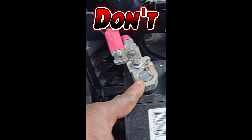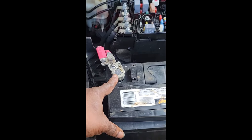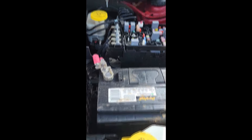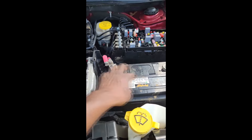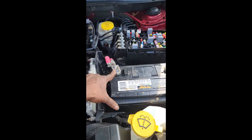It could brick it — you won't be able to start it, won't be able to shift gears, won't be able to do nothing. Don't stick a screw in there. Just get another terminal — this is replaceable — or get another battery with the proper size terminal on it.